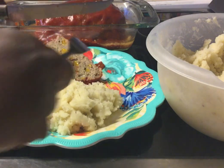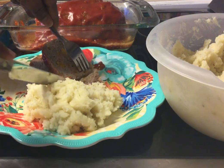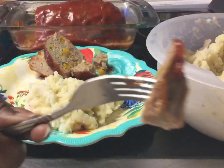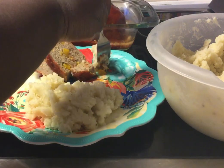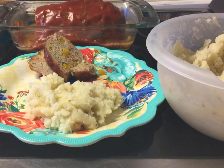I'm going to get a bite. Just want y'all to see. Mmm, mmm, mmm. Get a little potatoes. Get another piece of meatloaf. Mmm, mmm, mmm. Absolutely delicious.